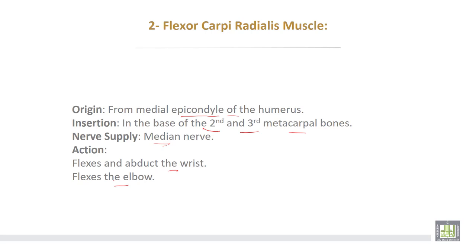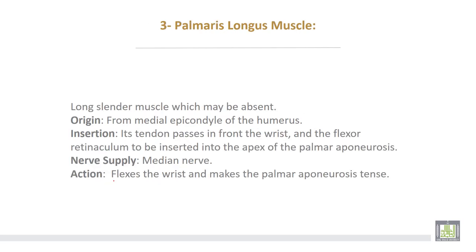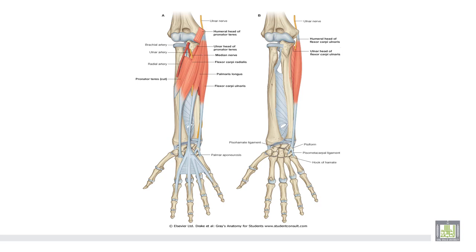It also flexes the elbow joint. The third muscle is palmaris longus, a slender muscle which may be absent. It takes origin from the medial epicondyle of the humerus and inserts via a tendon in front of the wrist and the flexor retinaculum into the apex of the palmar aponeurosis. This is the palmaris longus muscle. This muscle may be absent.